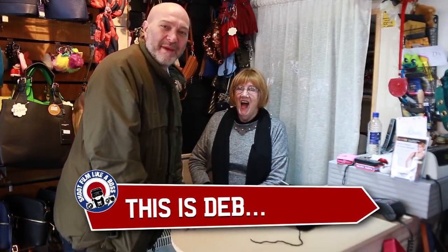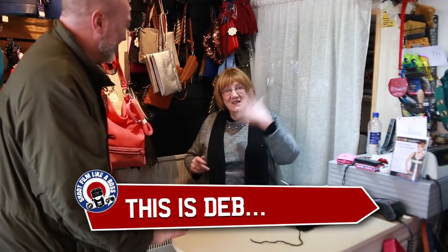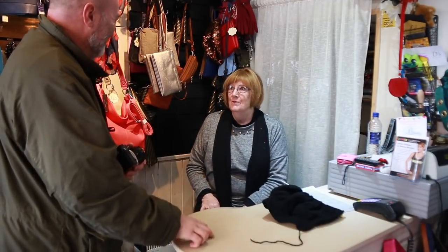This is Deb showing the yarn bag shopping in Ryde. Come and see me, come and see me in Ryde. Lots of lovely bags, lots of new ones, lots of bags in bags. Bags in bags? Yes. There you go. See you later, Deb. Bye, darling. Take care.